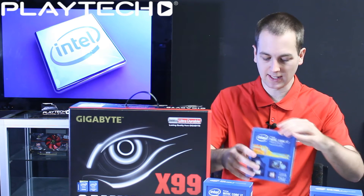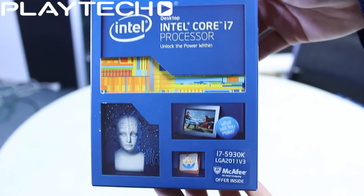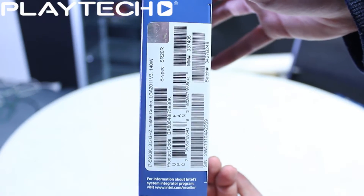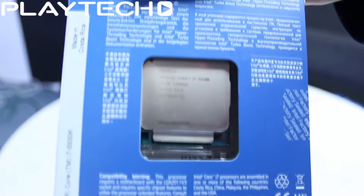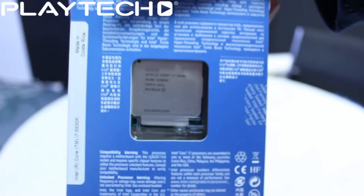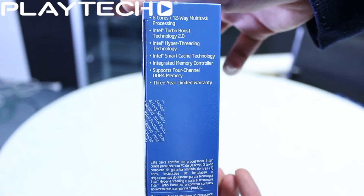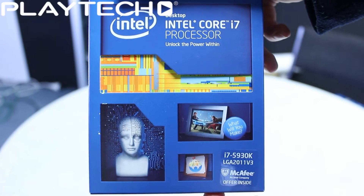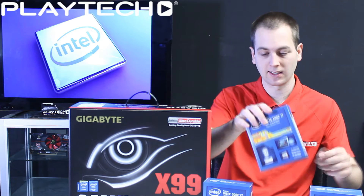Up next is the i7-5930K, a step up over the 5820K. It also features 6 cores and 12 threads, comes with 15 MB of L3 cache, and has a base clock of 3.5 GHz turboing up to 3.7 GHz. It also features a 140W TDP, but this one has support for 40 PCIe lanes compared to the 28 of the 5820K, and it comes with a 3-year warranty.